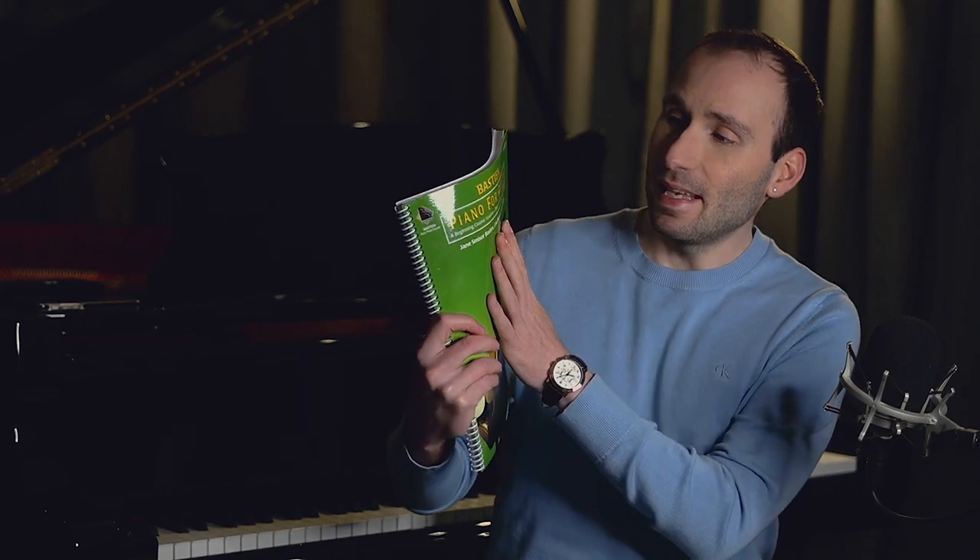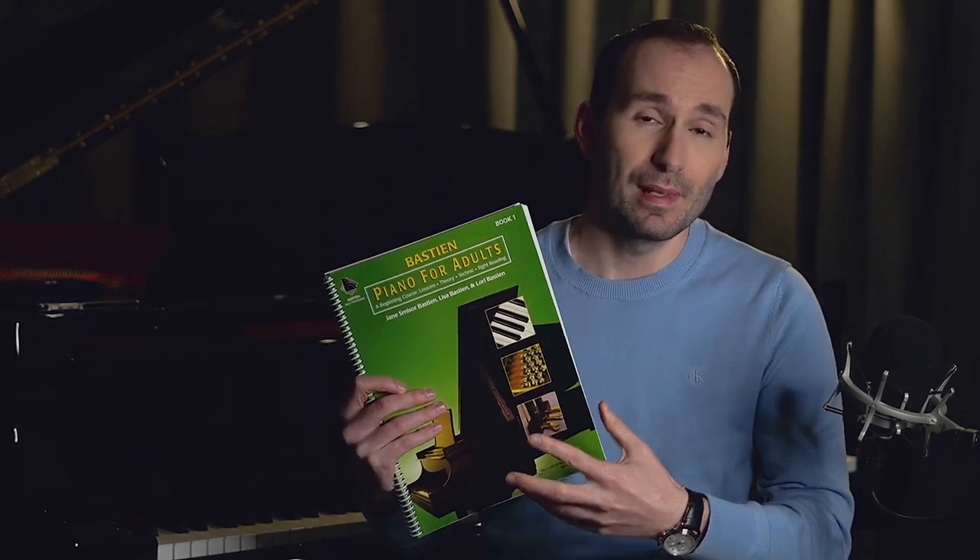So let's start with the series, the structure, and what you can get in it. This is an all-in-one edition, and I'm very happy to see that most of the adult piano books are becoming all-in-one, because theory, technique, and sight reading are all part of being a pianist.